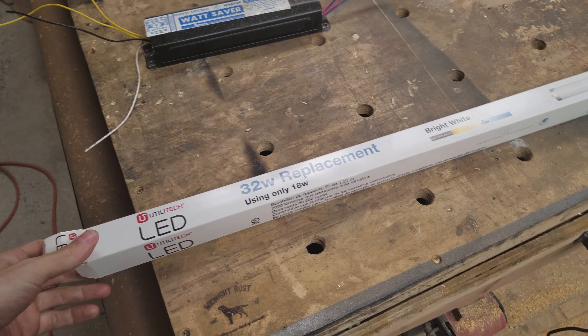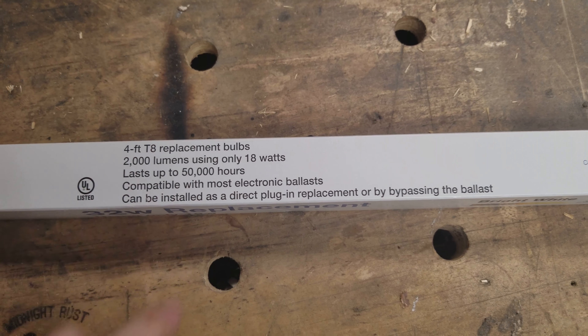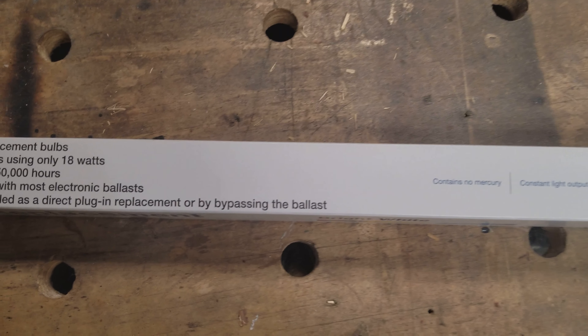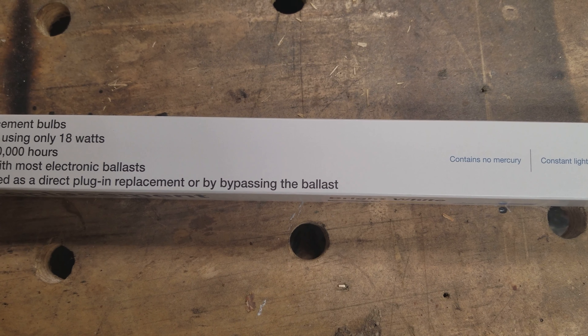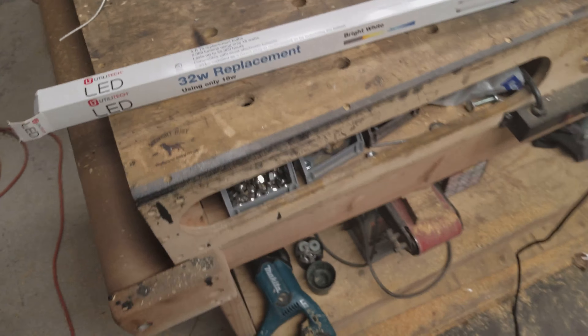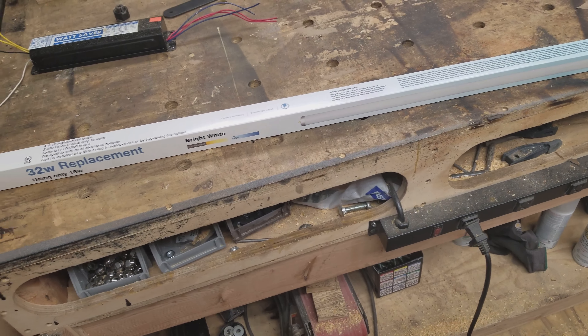Make sure you get the right ones, like these ones here. It can be installed as direct plug-in — that's fine if you're going to use the ballast — but what you really want to make sure is that you can use it to bypass the ballast. I originally bought the ones that aren't meant to bypass.